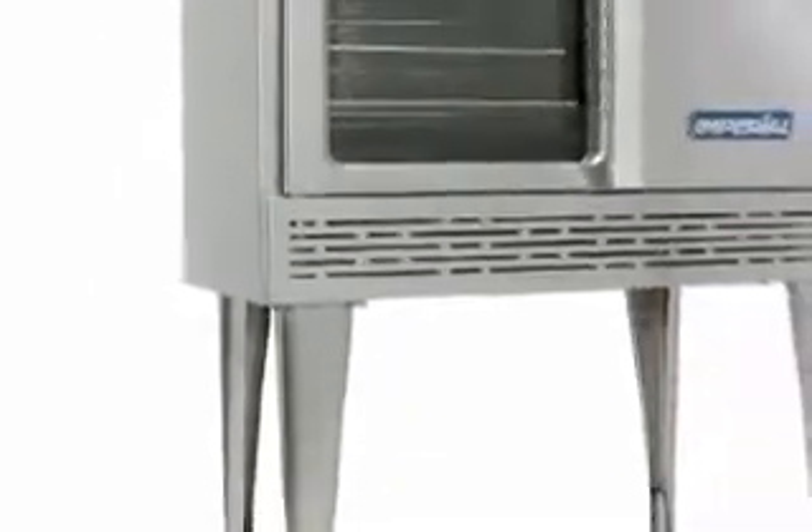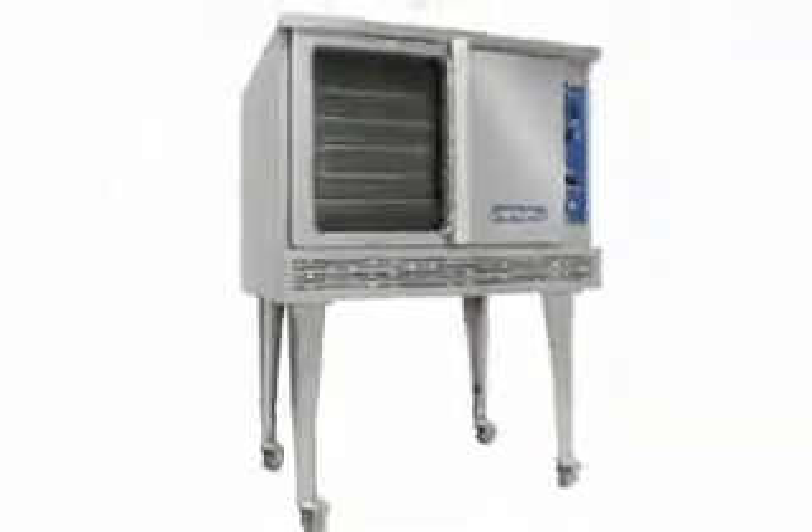The heavy grade stainless steel exterior not only has a professional look, it adds strength and endurance, and it keeps the heat in the oven cavity where it belongs.